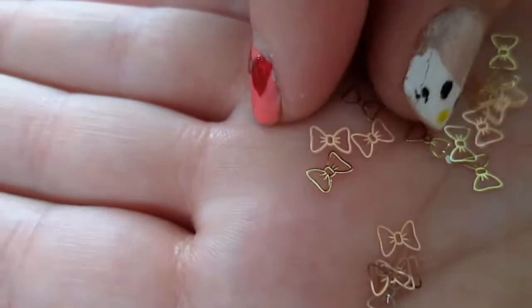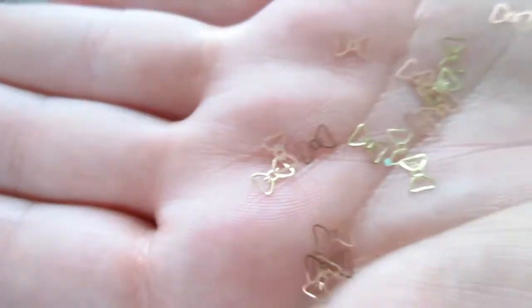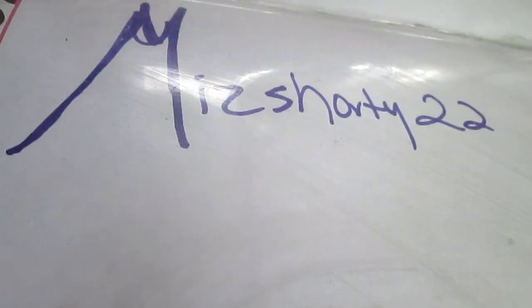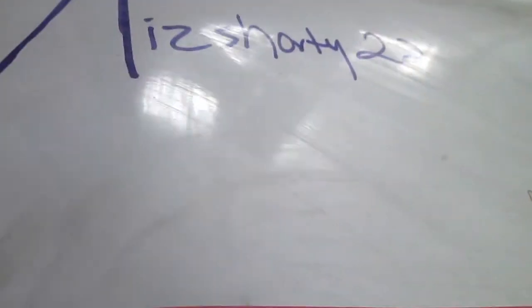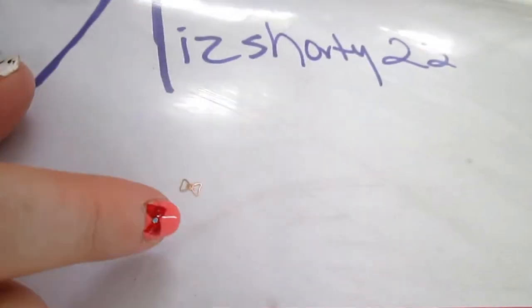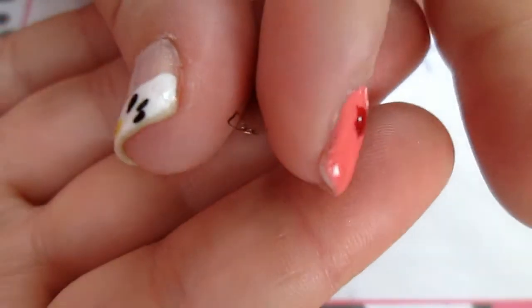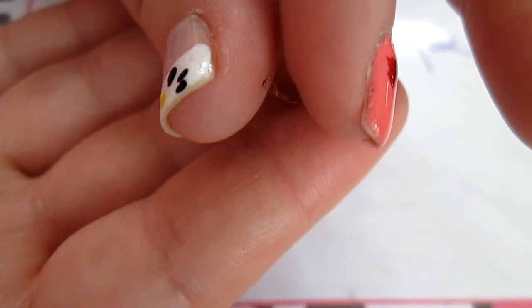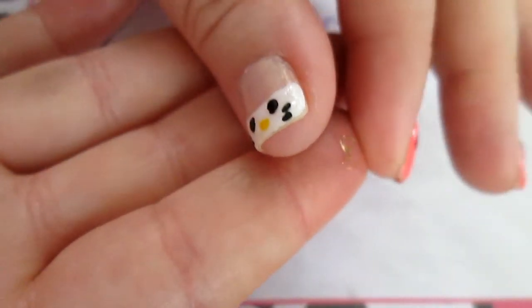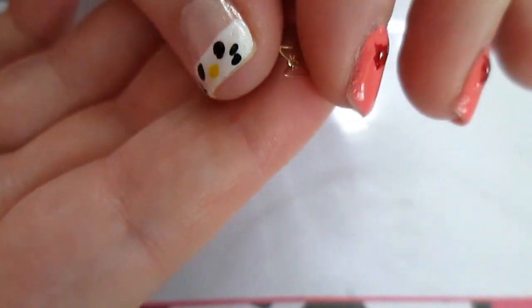These are just delicate little bows. Look at these things — I cannot believe how small they are. So I just spilled them out on my paper over here so that way we can test these babies out. Let me pick one up. They are bendable — you can bend them to curve them to fit them on your nail and then they'll have a better fit. You can also probably put these in acrylic mixes as well. We'll see if they bleed or not.